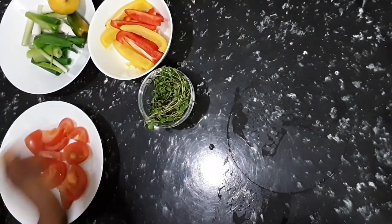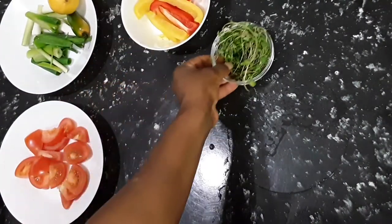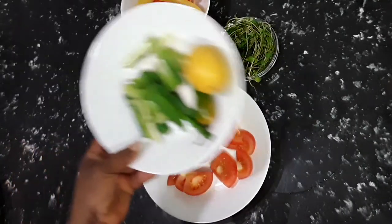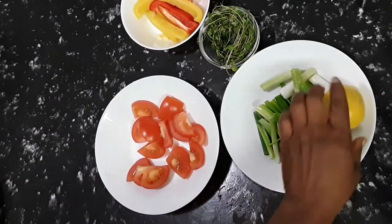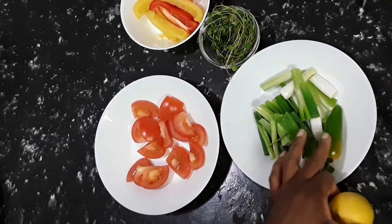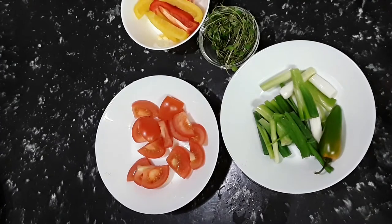For the vegetables we have some chopped pepper, some fresh thyme, some tomato, and some spring onion. I'm going to cut this lemon and squeeze it over the cod, and that black pepper I'm going to chop and add to it as well.